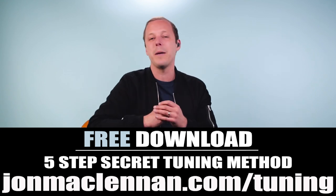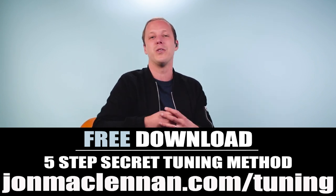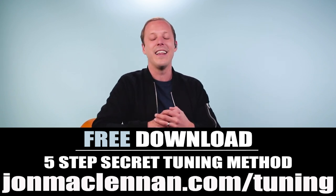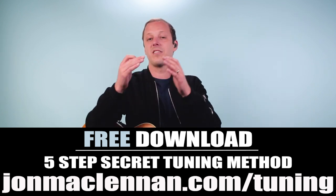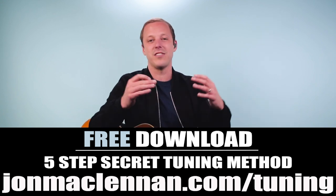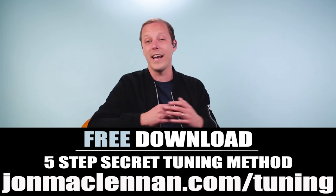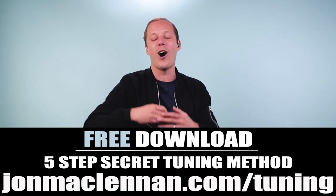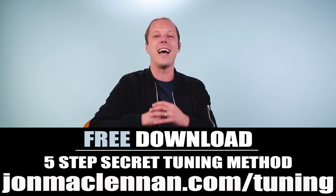Now I'm going to walk you through how to play this entire song step-by-step. But before we jump into that, if you're new to the channel, I want to give you a gift right away. I put together this awesome tuning method — I couldn't get my guitar in tune without an electronic tuner until I discovered this. Just go to johnmclennan.com/tuning, download the free PDF, and it'll walk you through the five steps to get your guitar in tune without a tuner. Or click the first link below this video.